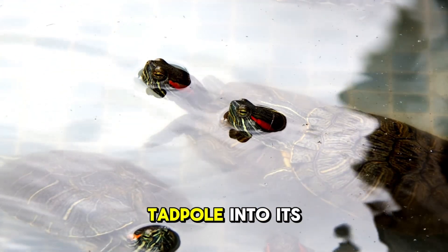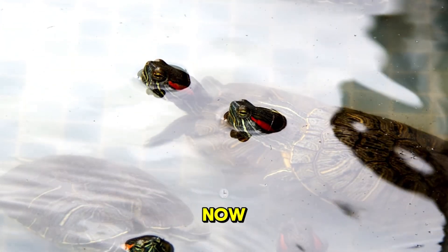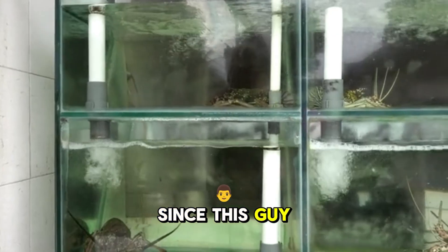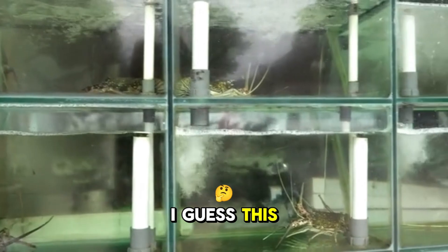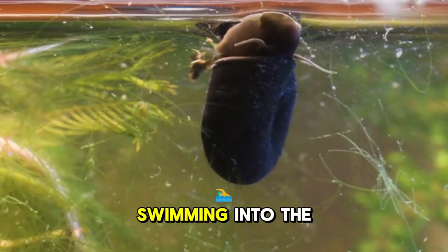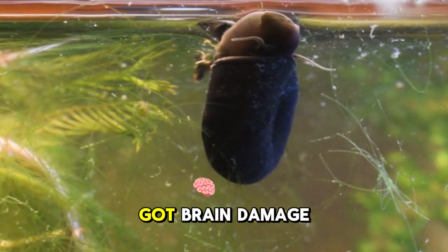I put each tadpole into its new enclosure one by one. They immediately explored and interacted. Since this was apparently their first time in a glass enclosure, one kept swimming into the glass and probably got brain damage.